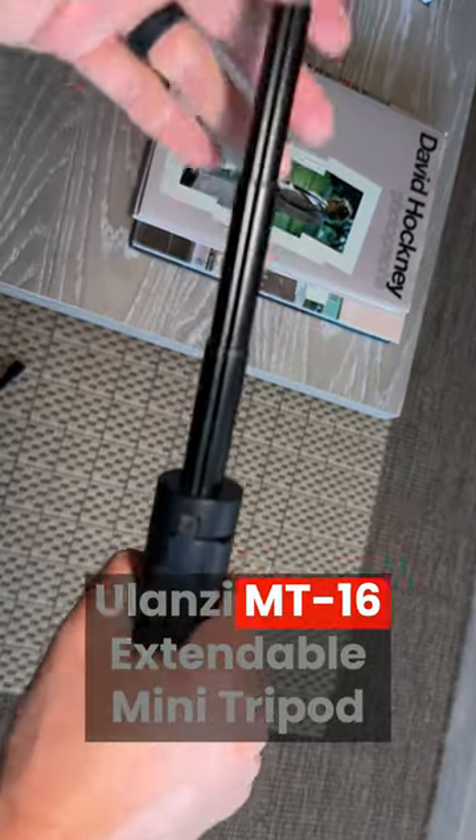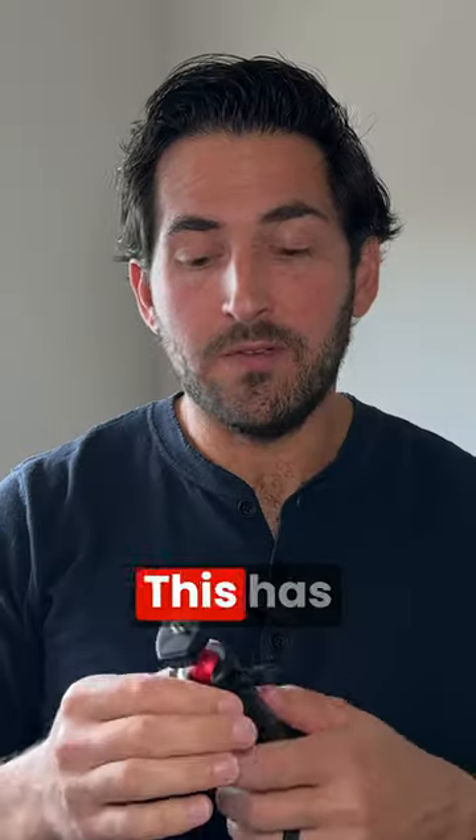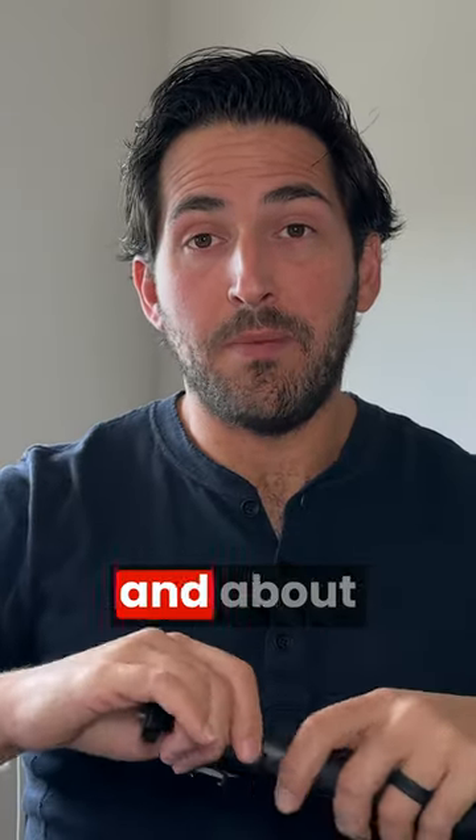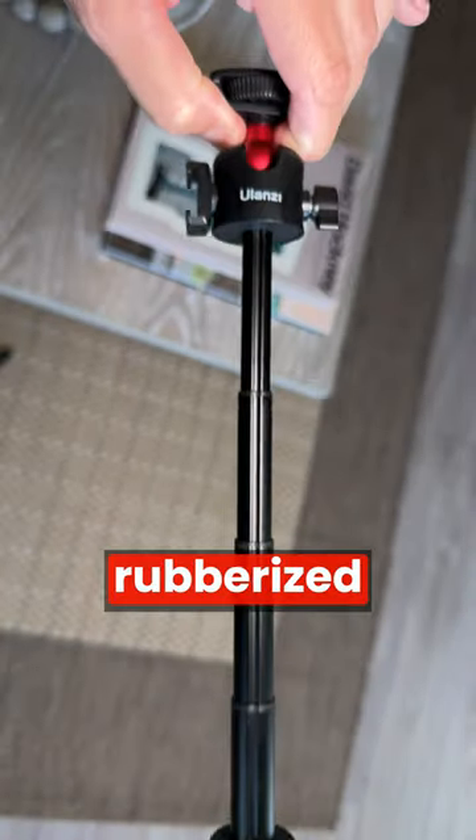This is the Buzanzi MT-16 Extendable Mini Tripod. It's only about $20 on Amazon. This has been my go-to if I just need to run out and about. I record stuff, can hold a handheld, but kind of be a selfie stick with the decent rubberized grip.